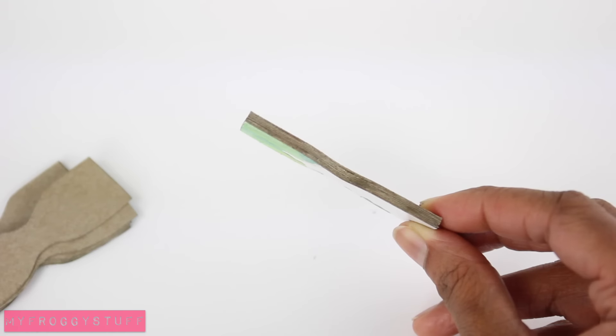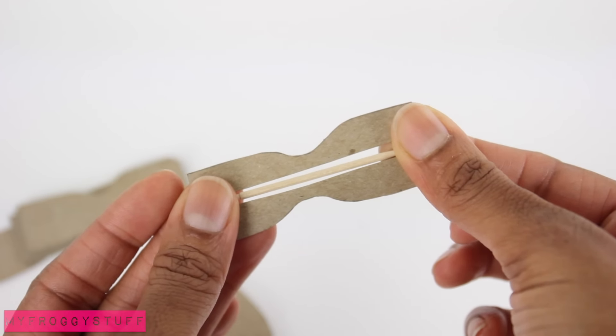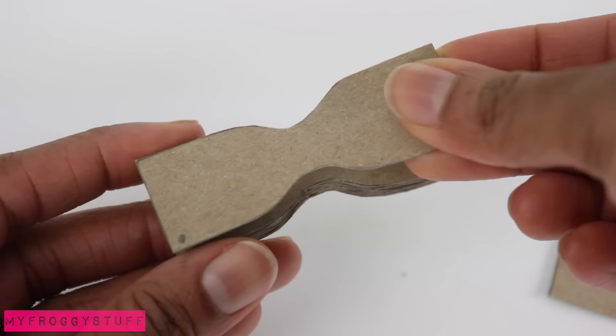When I get halfway through, I cut a strip out of the center of several layers that is about the same width as a toothpick. Glue it on and continue until it can hold the toothpick. Glue on another layer to close it.